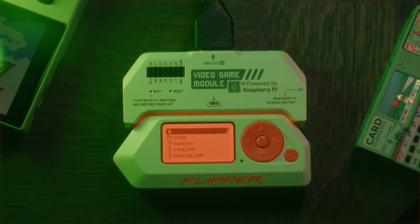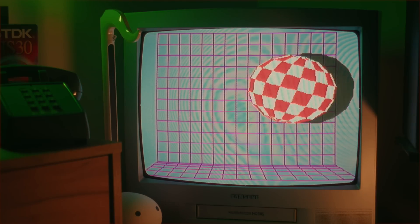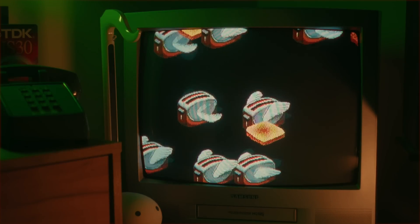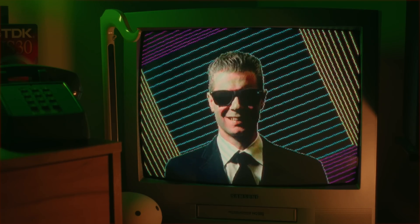These are the animations available as of the making of this video. Aquarium, inspired by the classic screensaver — I really like this one. Boing Ball, the classic Amiga graphics demonstration. Bouncing Balls, a bunch of colorful balls. DVI Logo Bounce — your whole classroom is waiting for it to hit that corner. Flying Toasters, another classic screensaver. And Trippy TV Host, inspired by the old TV show Max Headroom, where the host was a fictitious AI personality always glitching out in front of a colorful background. It's also the TV show that inspired the well-known TV signal hijack in 1987 in Chicago, known as the Max Headroom Incident.